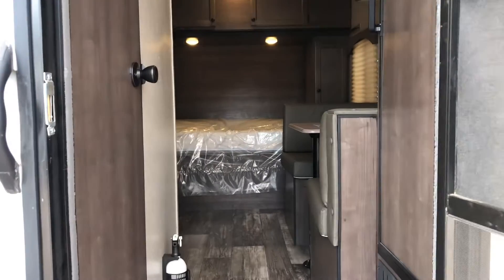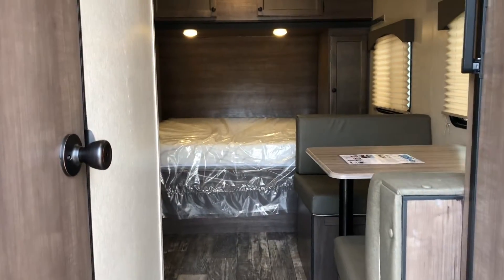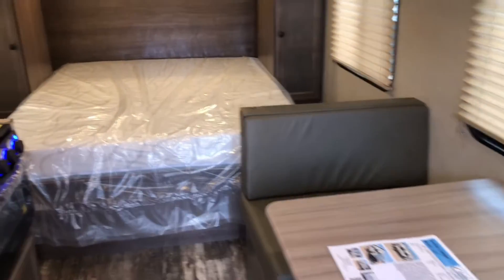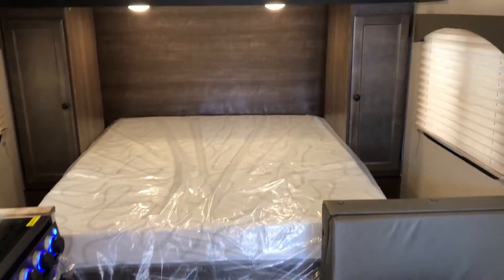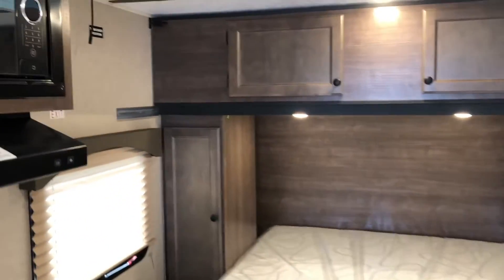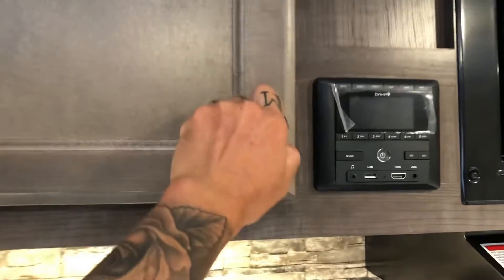Immediately when you walk into the doorway you've got your refrigerator to the right, bathroom to the left, and a nice size dinette over here that folds down to a bed as well. Over here we've got a good size queen mattress. You can walk around both sides — that's the biggest difference in the 16BH and the 18RD. You gain two extra feet and can walk around on both sides.